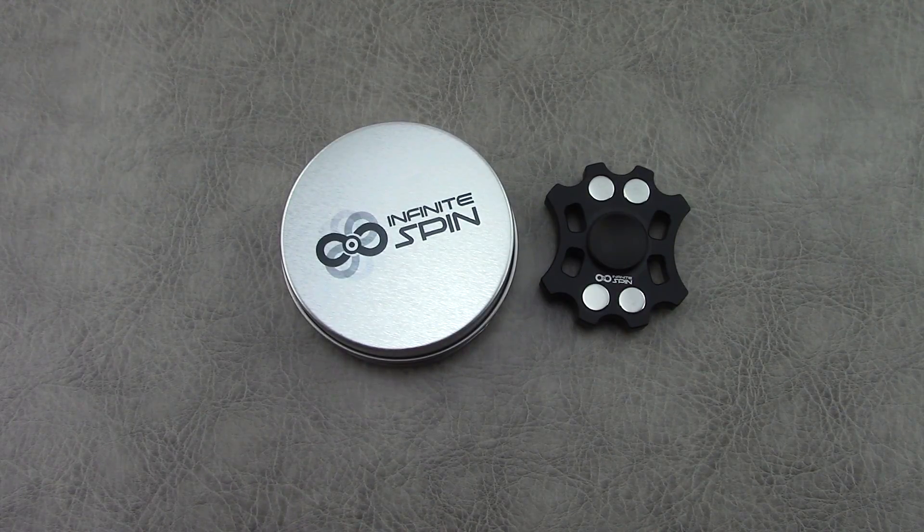Hey everyone, thanks so much for tuning in. I want to share with you guys the spinner that I've been carrying a lot lately. This is the Infinite Spin Neutron and it's their newest model.